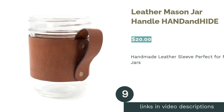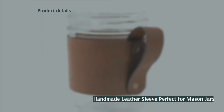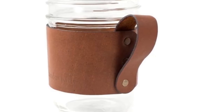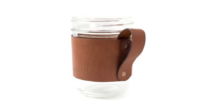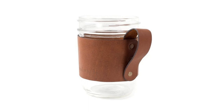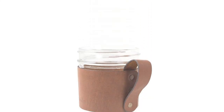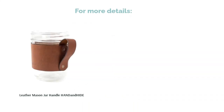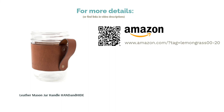The next product is the Leather Mason Jar Handle by Handand Hide. Mason jars are a great eco-friendly alternative to paper or plastic cups, and some coffee shops even allow customers to bring in their own Mason jars. Glass can get extremely hot, but this stylish leather sleeve will protect your hands. It's handmade with only natural leather and rivets, so you won't have to worry about it falling apart. It has a handle for extra grip, and the seller will personalize it with a name or a few words for free. A few reviewers feel it doesn't fit their Mason jars as snugly as they'd like. However, most reviewers love the chic, rustic aesthetic of this sleeve, say it makes an excellent gift, and note that the overall quality is top-notch.